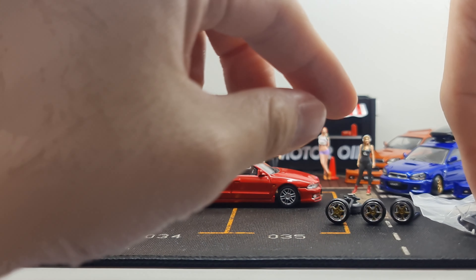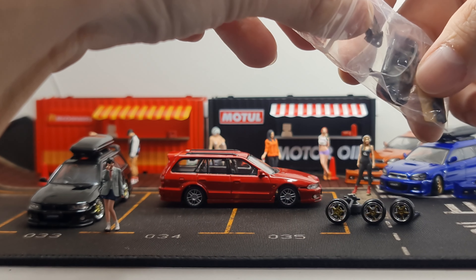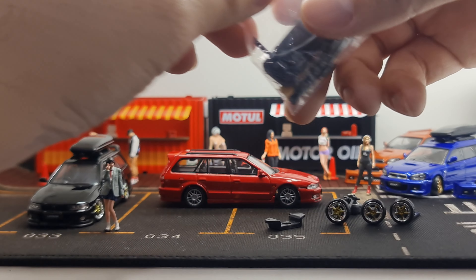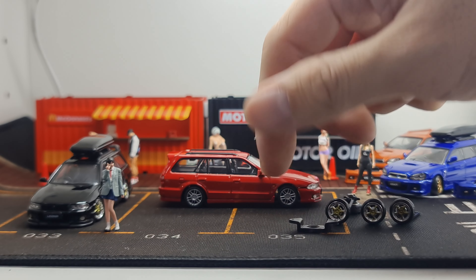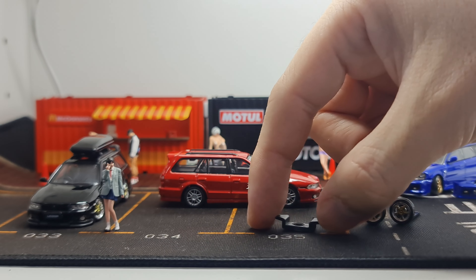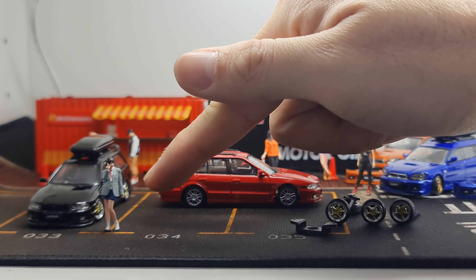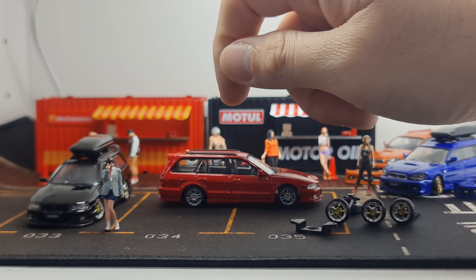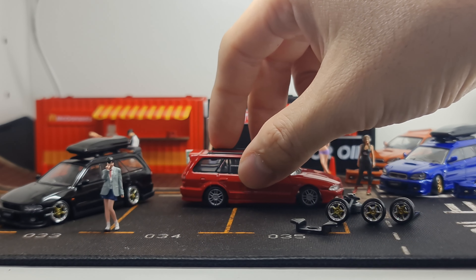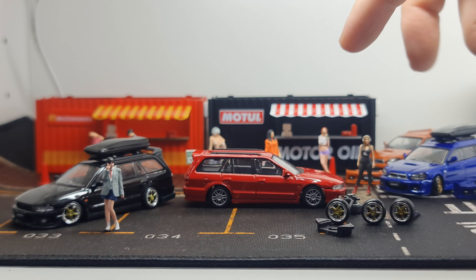I've already got them out of the box, so I'm just going to show you what it came with. It came with a set of wheels — I don't quite like this set actually, it's a little bit too bling for me. It also comes with side skirts and a spoiler, but I'm going to skip those and just show you how to change the wheels and the bumper.